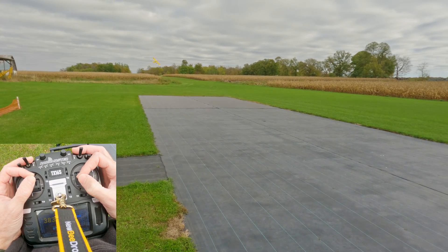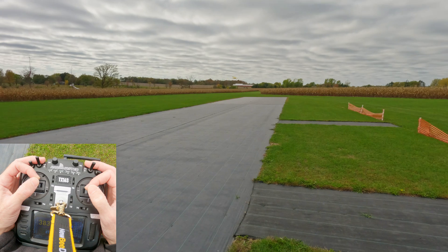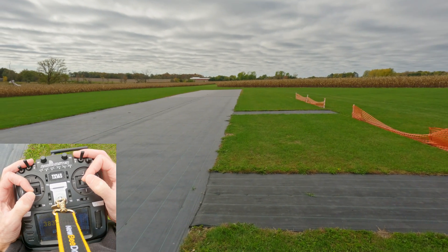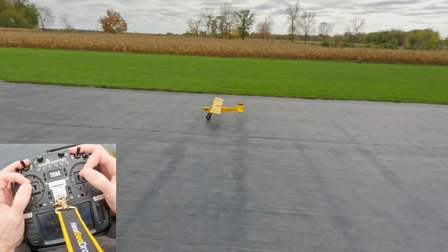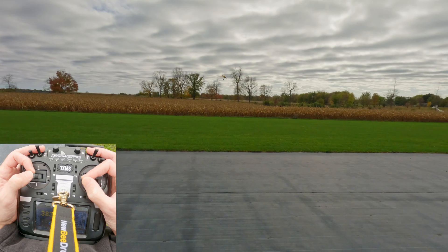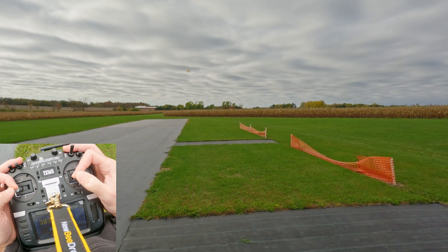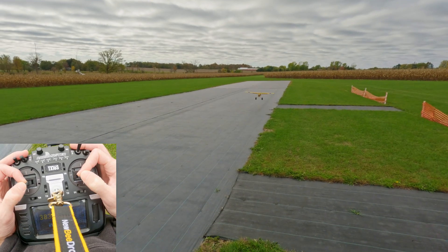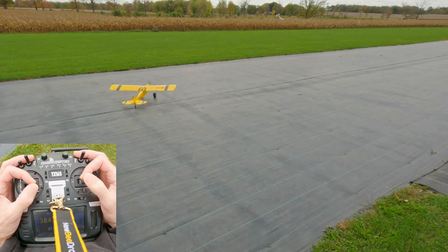Kind of dancing with the rudder there. This plane is perfect for learning how to fly fixed wing — this is the second Storch I've built but I learned to fly on a Storch. Stabbing that rudder a bit to the left. You can hear the wheels spinning. Let's bring her in for a landing — flaps down, and just kind of settle her in. The wheels make it really hard to do a three-point landing with this thing for some reason, and because it's nose heavy.